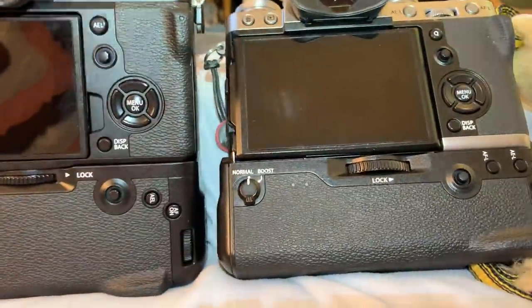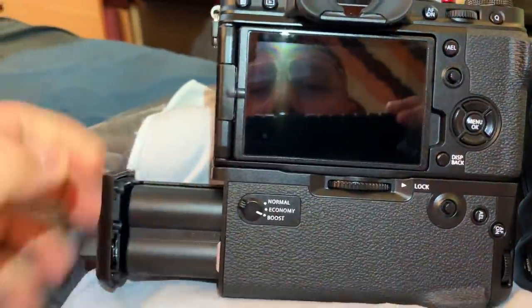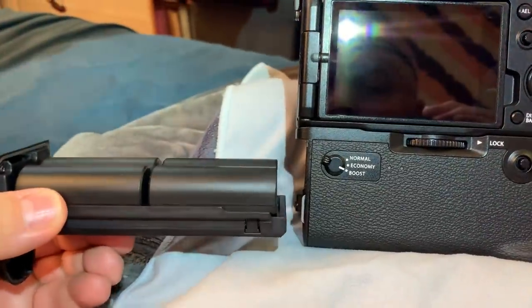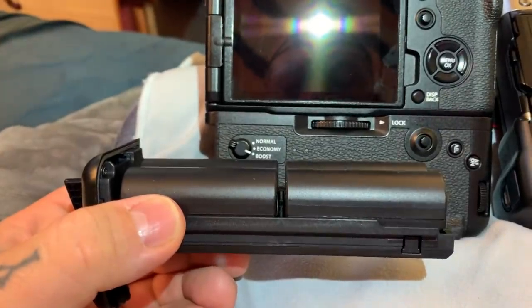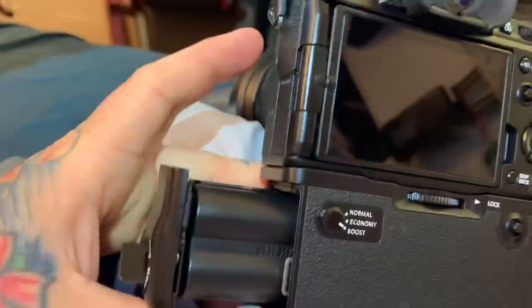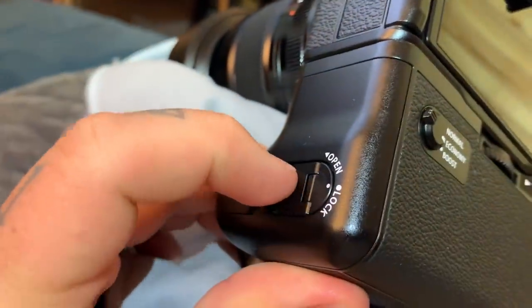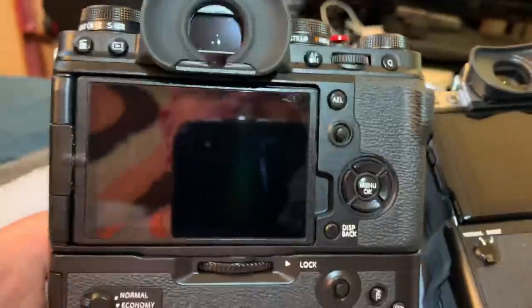You can tell it's a lot taller than the XT3 grip, and the reason for that primarily is not only is it a larger battery, but unlike the XT2 and XT3 in which the batteries in the vertical grip are oriented like this, on the XT4 they are oriented on their side. We also have a microphone jack right here, and the same flip-open switch to open up the tray for the vertical grip.